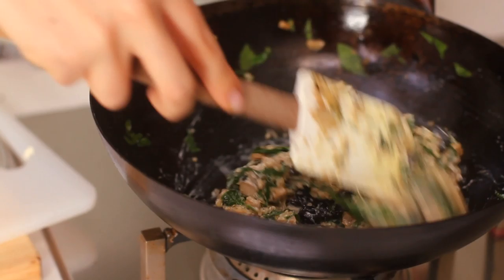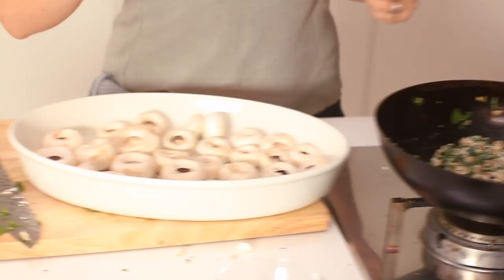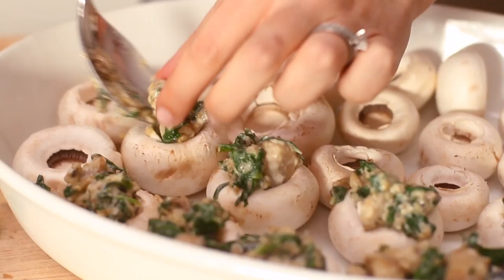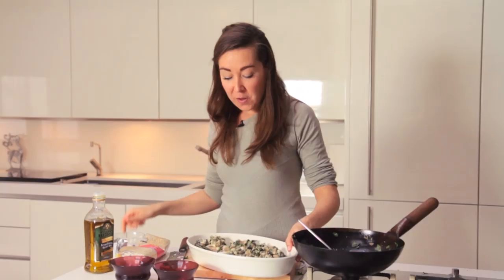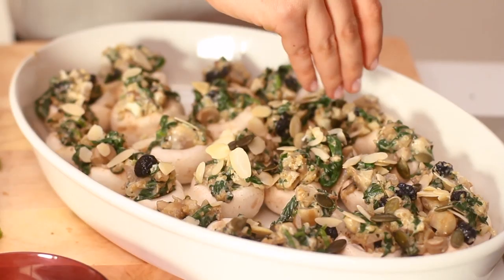Take your closed cup mushrooms and do a bit of craft: take some of the stuffing and encourage it onto the top. I'm going to put these into the oven to bake for about 20 minutes, but before that I really want to add just a little bit of extra crunch — flaking over the top some almonds and then some pumpkin seeds or pepitas. They look pretty good. They need about 20 minutes in the oven until the mushrooms are nice and soft and the nuts are golden brown on top.